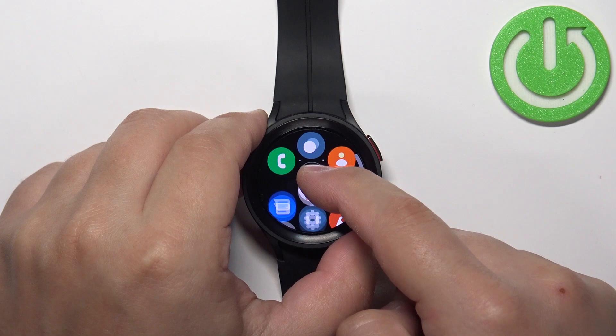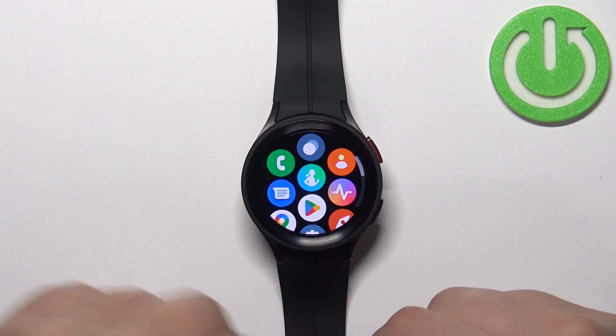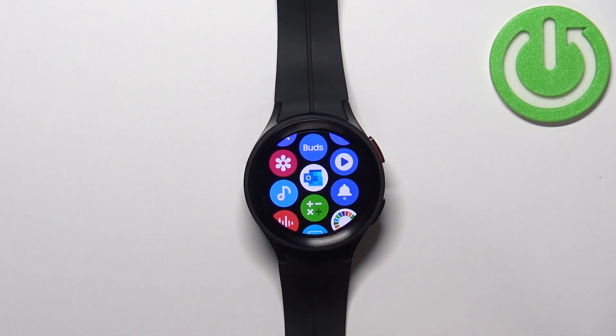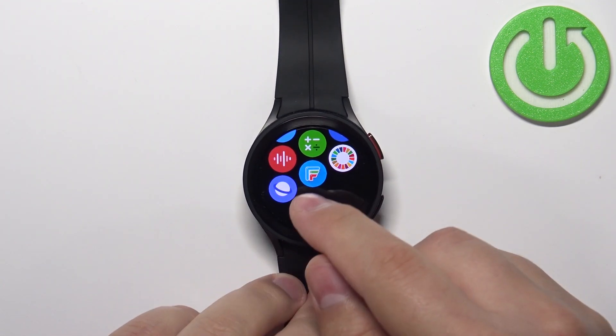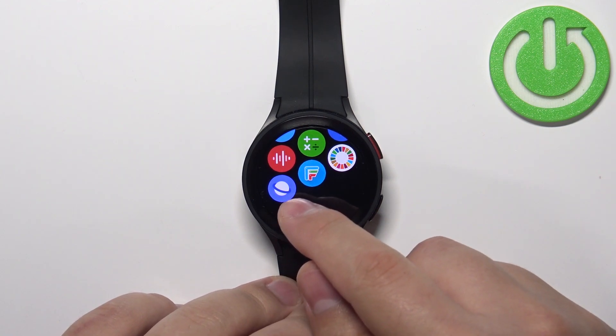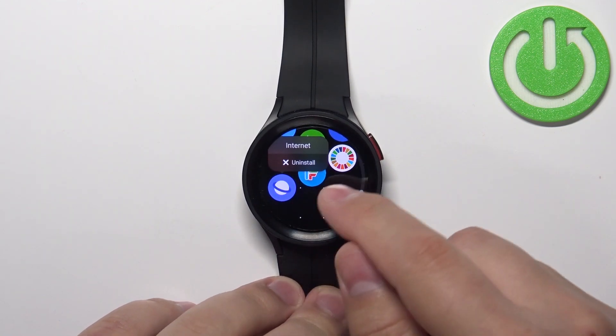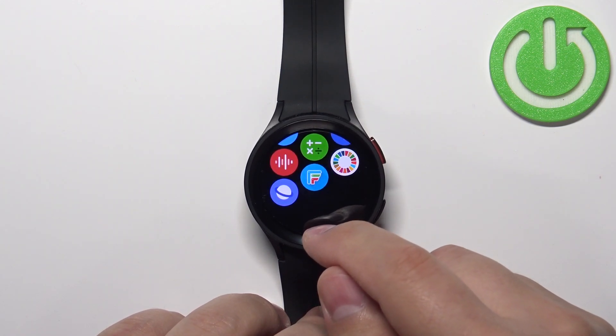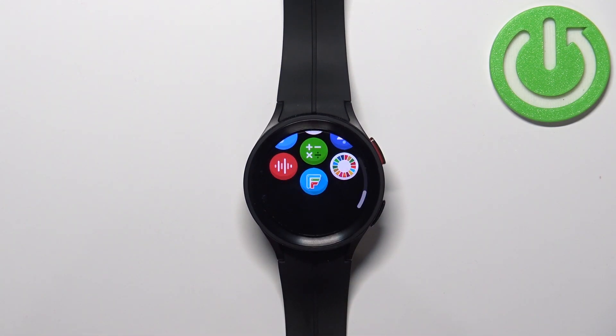Press and hold on it, drag it to the place, and release it like that. If you want to remove an icon, be aware that some of them are not removable but some of them are. For example, press and hold on an app and you will have the option to uninstall it, and once you uninstall the app the icon will disappear.